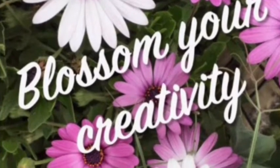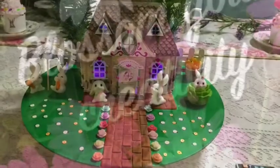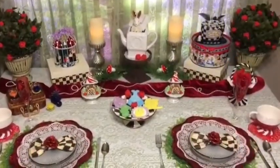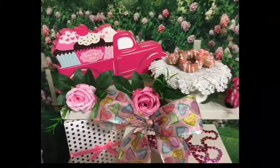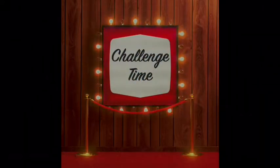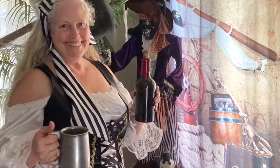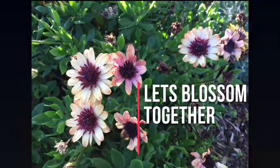Hi and welcome to Blossom Your Creativity. My name is Debbie and I'm happy to have you join me today. On this channel we do lots of DIYs, tablescapes for two, make faux foods, and decorating my home — home decor. We join in on challenges and from time to time my mom, Grandma Sandy, jumps in and we have lots of fun. Come along as I learn to blossom my creativity and I hope that I inspire you to blossom yours.